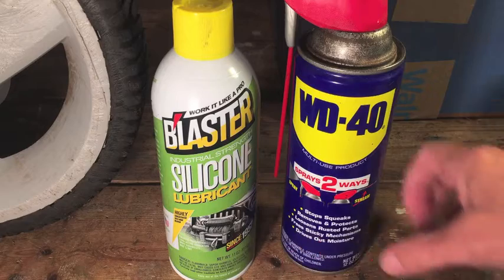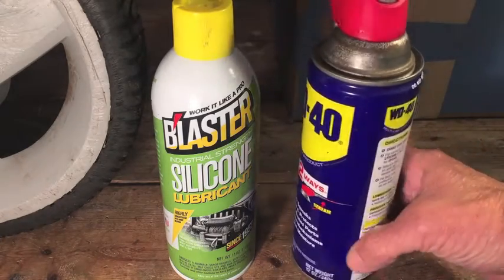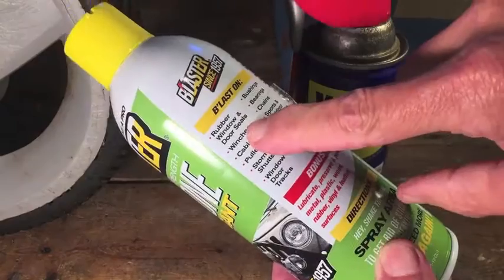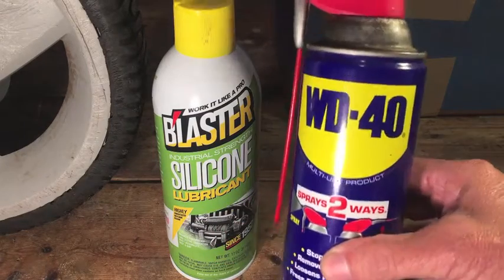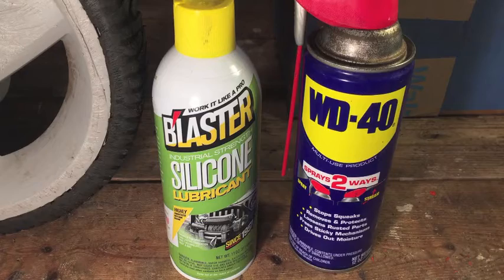Now, why use silicone instead of WD-40? WD-40 is something that most people probably have, but nowhere on the can does it say anything about using it on rubber. On the back of the silicone it says recommended for rubber window and door seals, and down at the bottom, window and door tracks. So that's why I went with the silicone, but you may get away with WD-40 — it might work just fine. That's up to you. Do your own research.